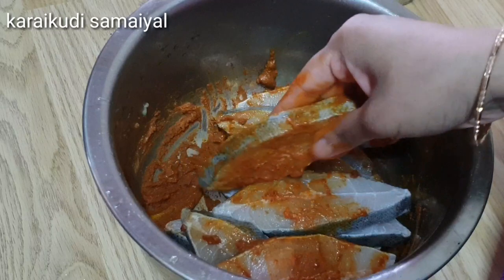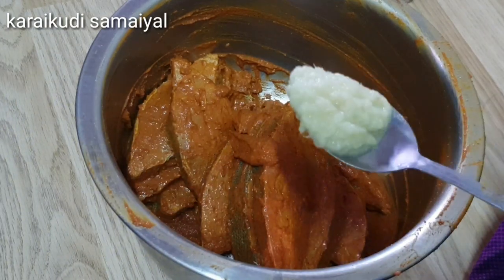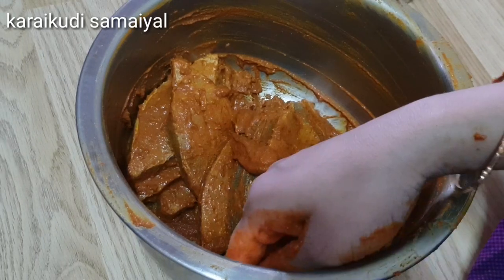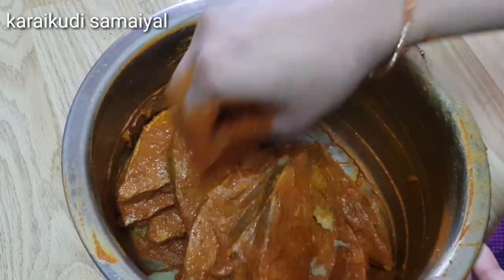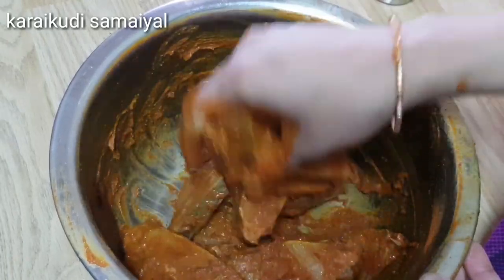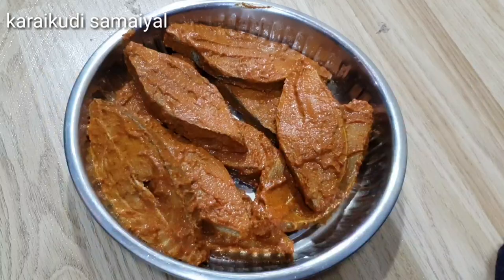Mix it all in with the fish. If you mix it with ginger garlic paste, then add the fish and mix it all together.